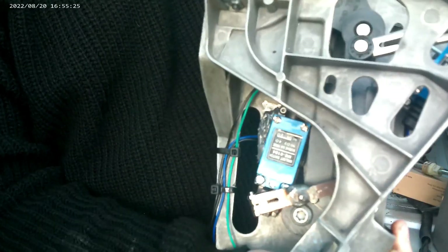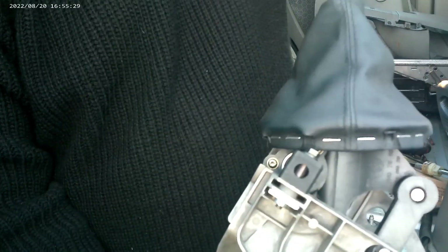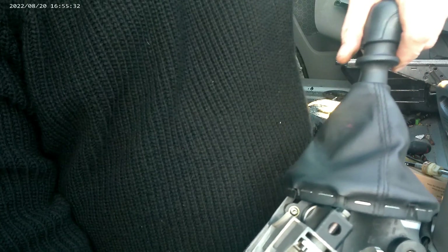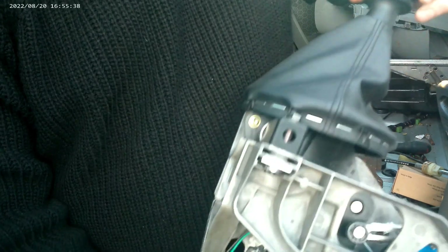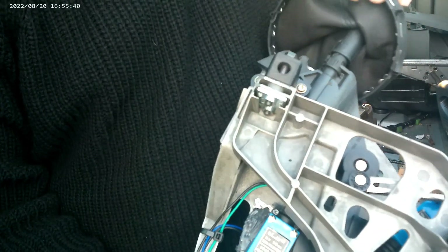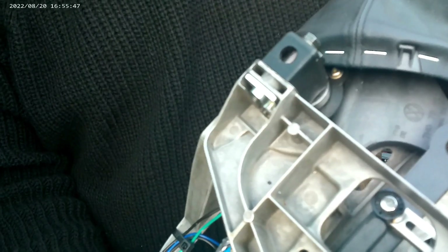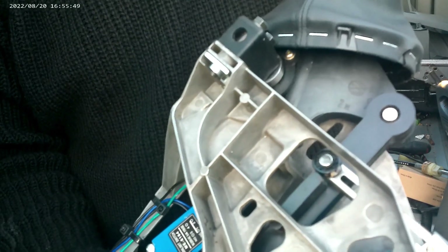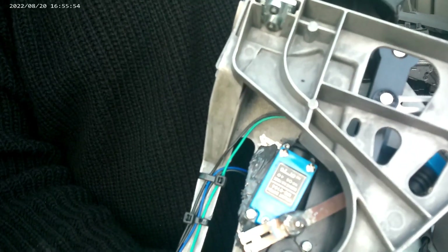All it does is actuate a couple of industrial-size micro switches — they're meant for CNCs, used as limit switches. At the moment they're configured so that you've got one input, and then when it's fully one way — say in reverse — it puts an output to one wire, and then when it's in forward it puts an output to the other wire.